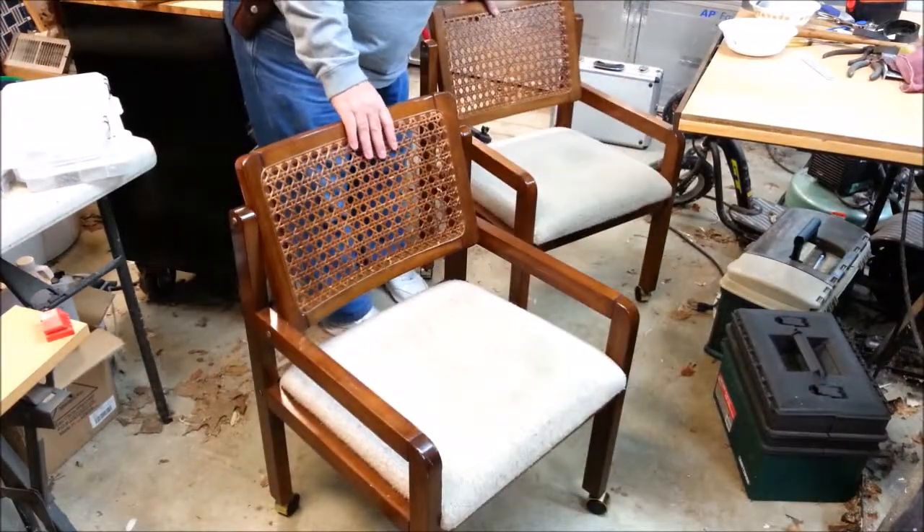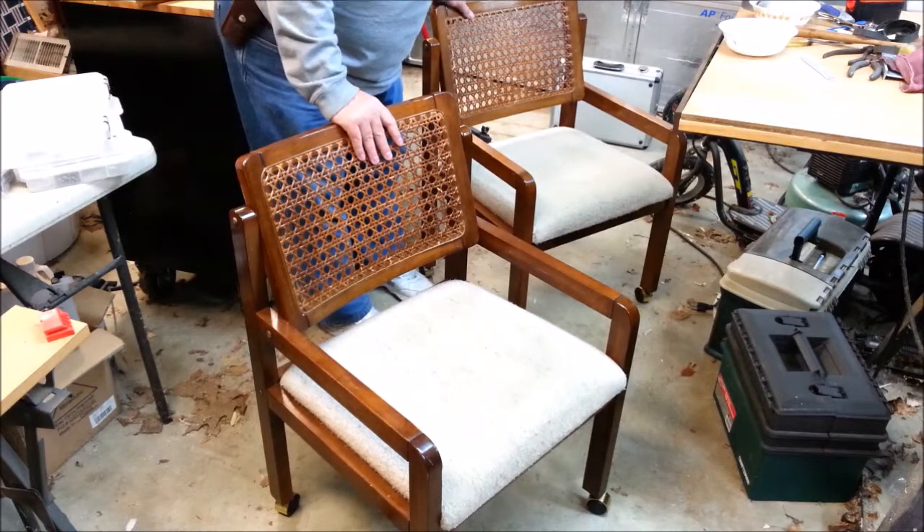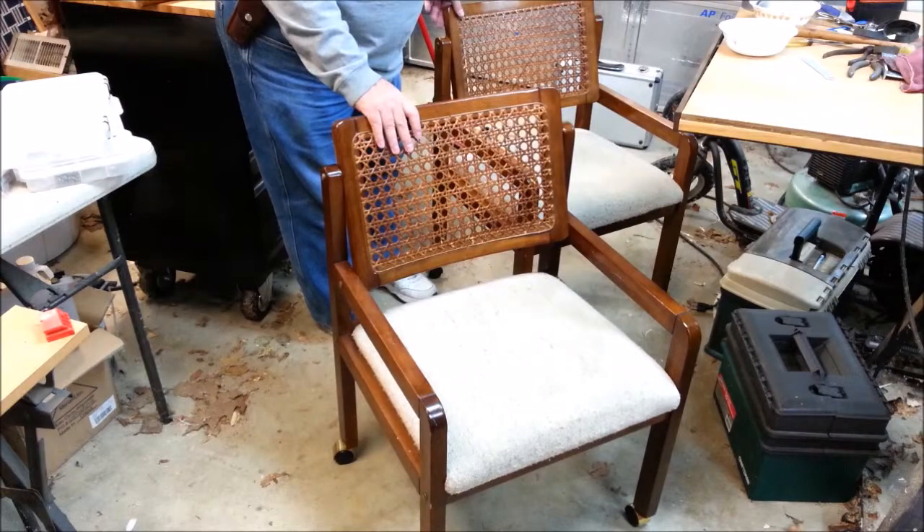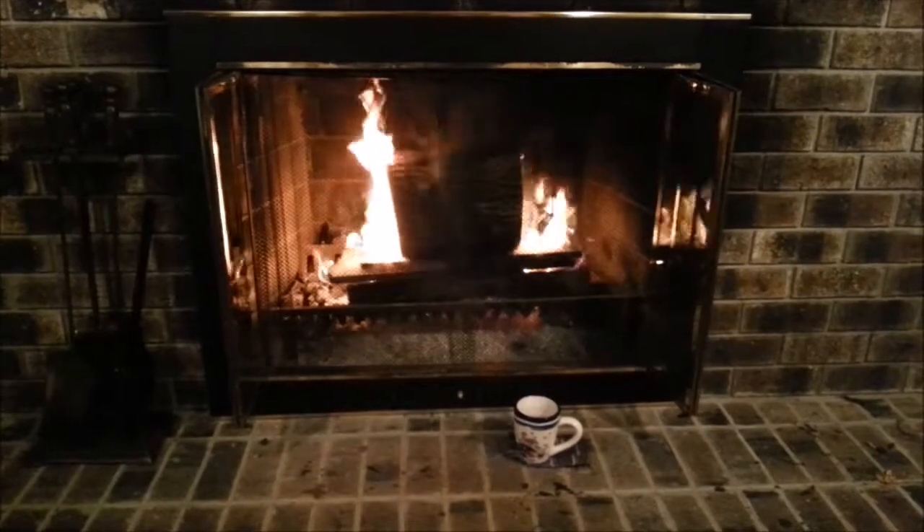Here we are — two chairs reassembled. We're ready to go back to Mom's for Thanksgiving.